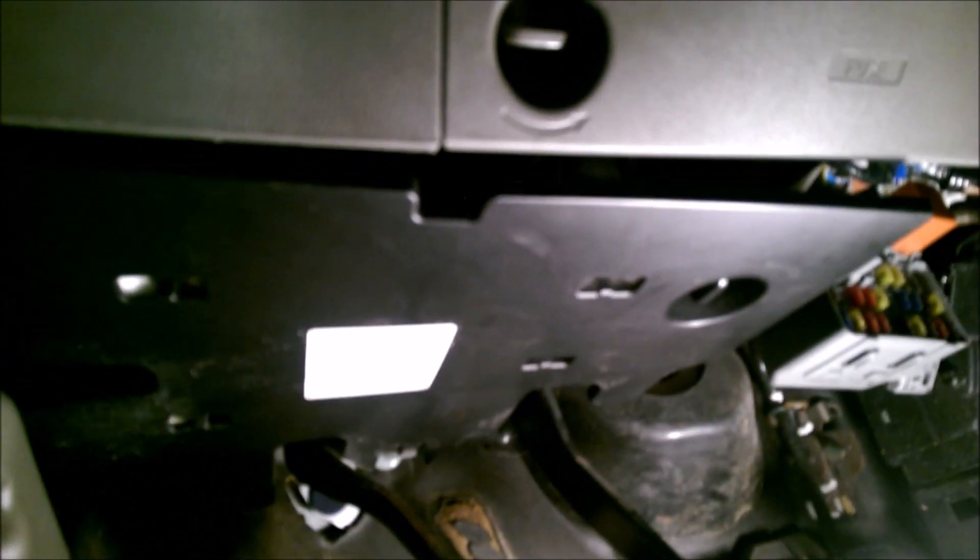Once that's done, down here the first thing you're going to do is there's this little cover. Under here you have this plastic cover — you just turn that little knob sideways, and there's a little clip right there and right there, and it just pulls right out.